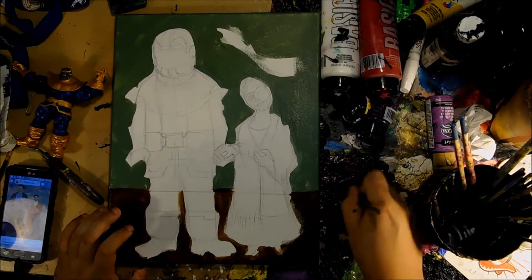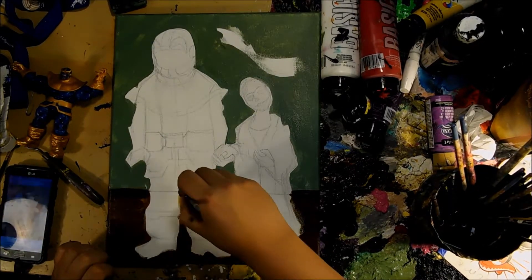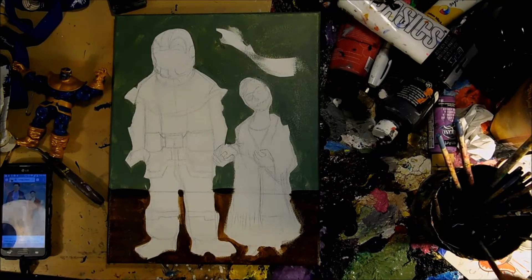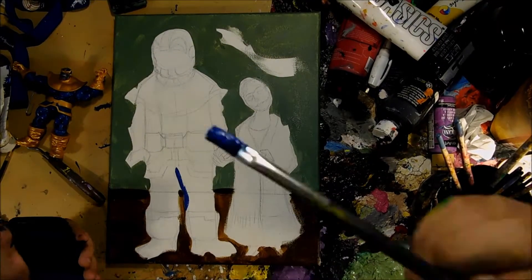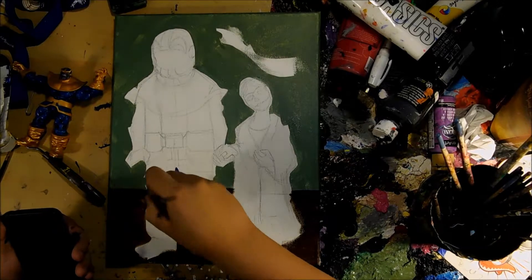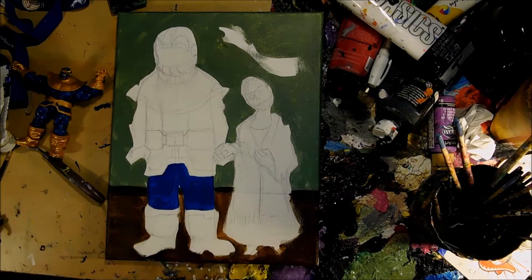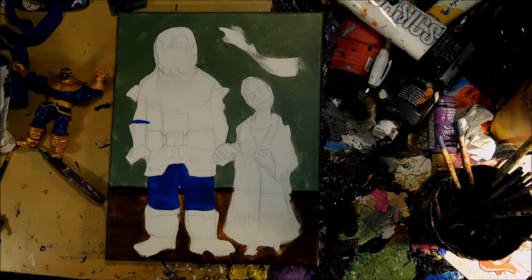I did a bunch of anime and comic book stuff — tributes to famous pieces. If you want to check out my Instagram, it's Beta J Rilla. You can check them all out.